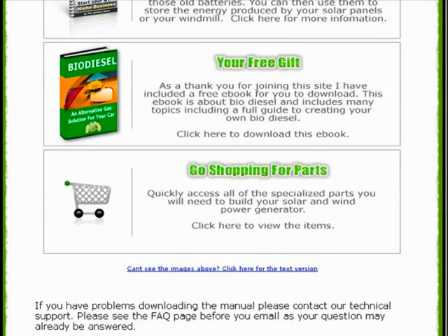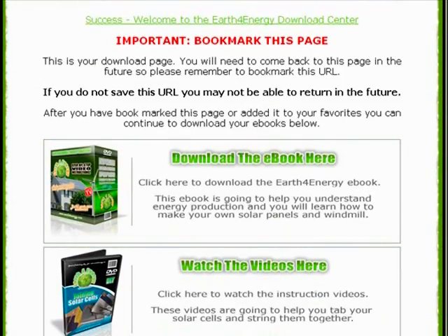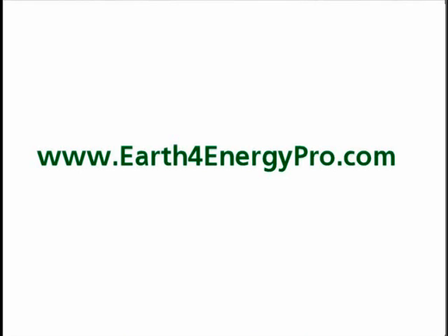So now I just want to go back up to the main guide — I have that open over here. What you get is an 85-page manual that shows you how to construct your very own solar panel system or your wind generator system.